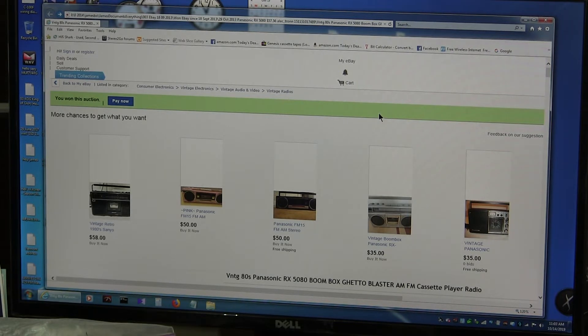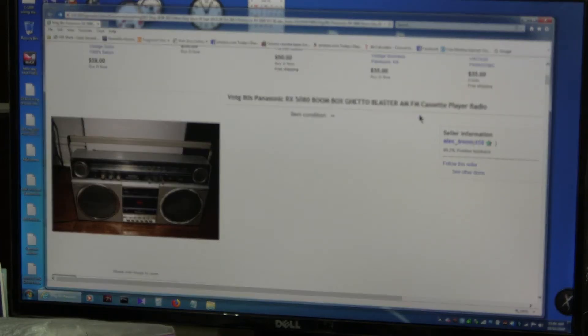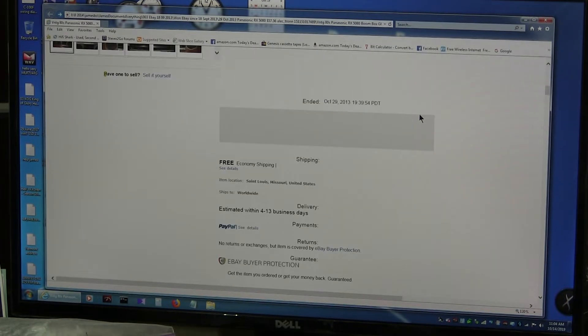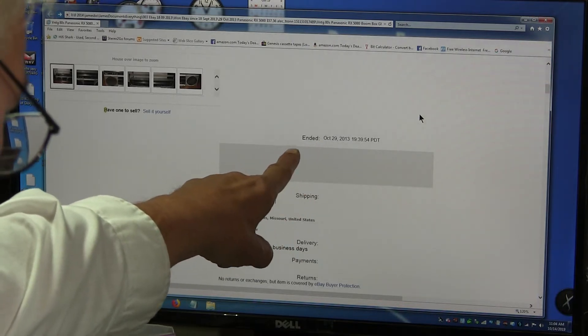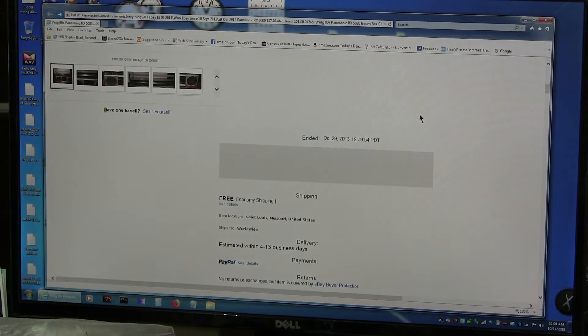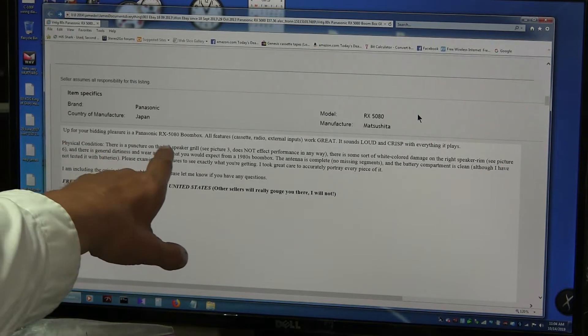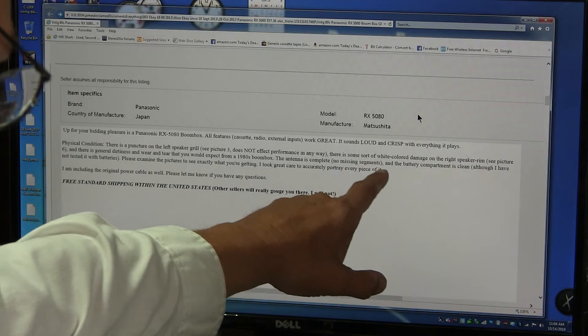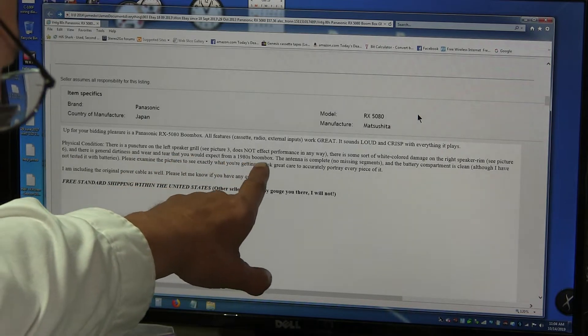So put this in your pocket. Now that's closed in. This is about a Panasonic RX-5080 that I bought way back in 2013, and this is the sale page that I have for it. There's a picture of it. This ended October 29, 2013. Here's a description: physically there's a puncture on the left speaker — see picture 3 — does not affect performance. Wide-clog damage to the right speaker, see picture 6. General dirtiness and wear and tear that you'd expect from a 1980s boombox.